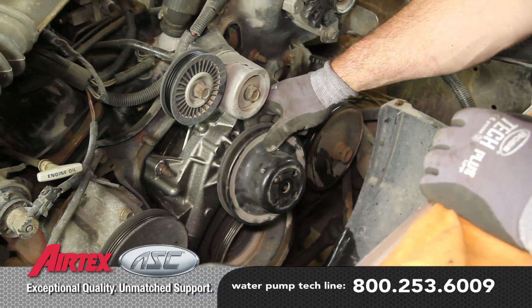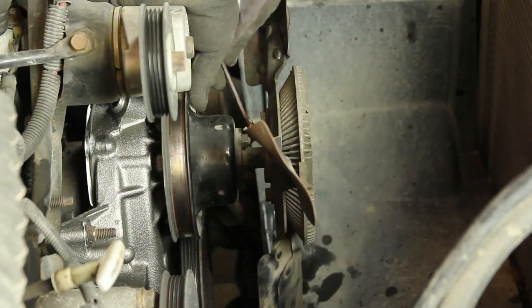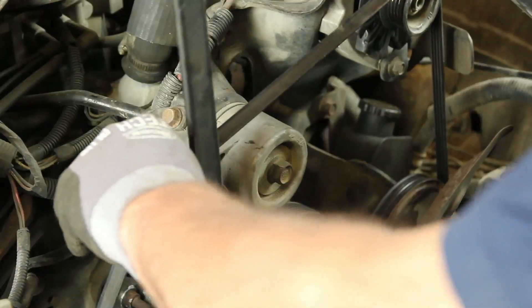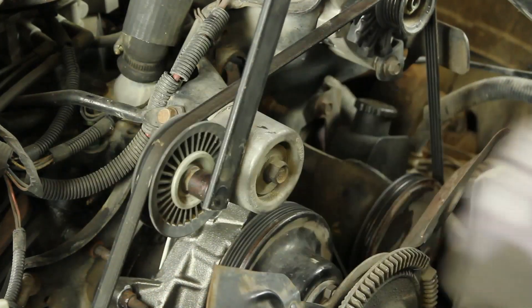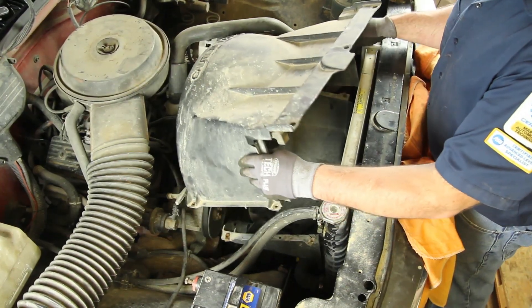Attach the water pump pulley and fan to the water pump. Install the drive belt and make sure the belt wear indicator is within specification. Reattach the upper shroud.